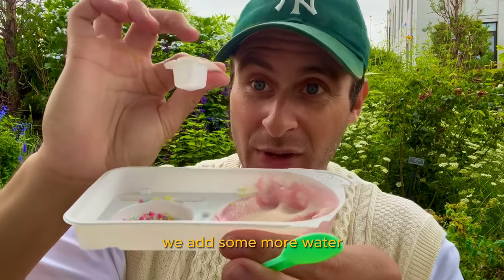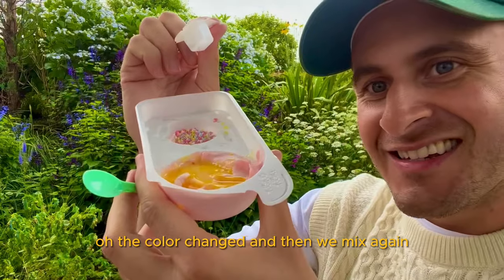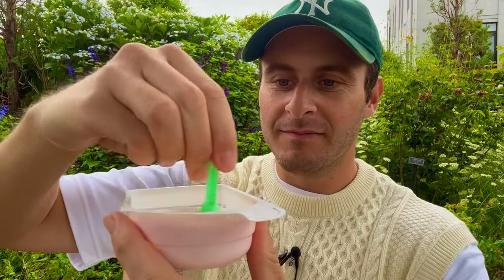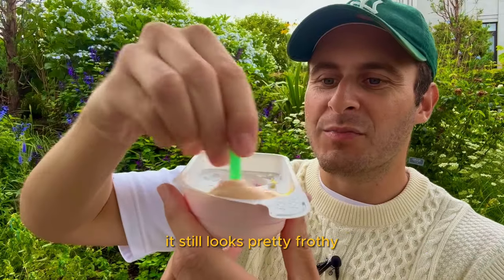After that magic powder, we add some more water. Oh, the color changed — and then we mix again. So it was pink, and now it's more like orangey. It still looks pretty frothy.